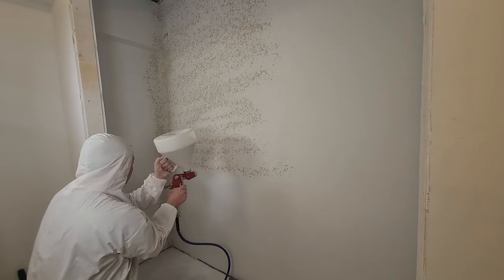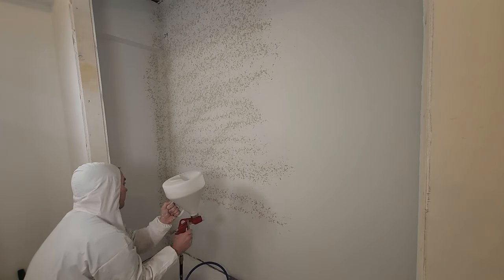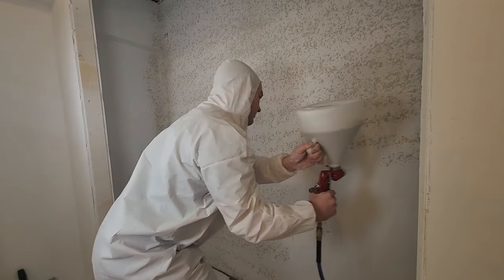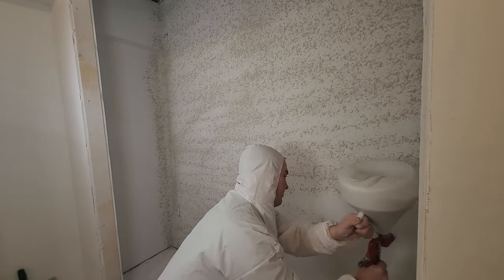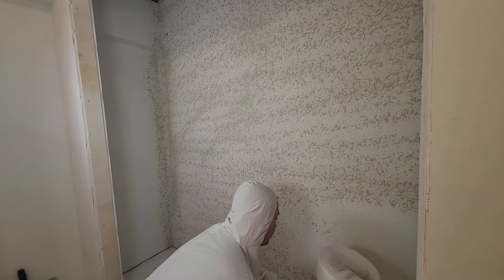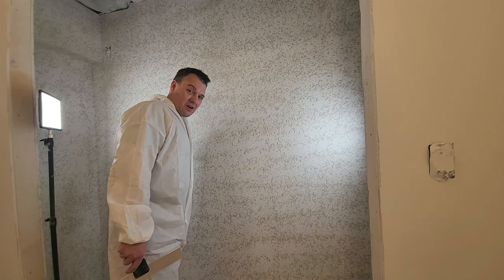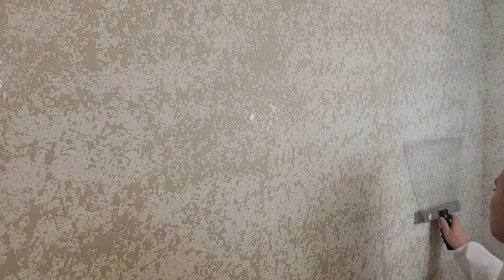I'm going to start in the closet because it gives me one more chance to dial everything in and practice before the main room. I spray the texture in a steady back-and-forth motion, work in small sections, and try not to overlap the spray too much or you'll get buildup. Keep the texture gun perpendicular to the surface. I only spray for about 10 to 15 minutes until I notice the first texture I sprayed starts to haze, then I go to work with the knockdown knife. I'm using a large plastic knife — it covers a large area and has a lot of flex, making it easy to apply even pressure.